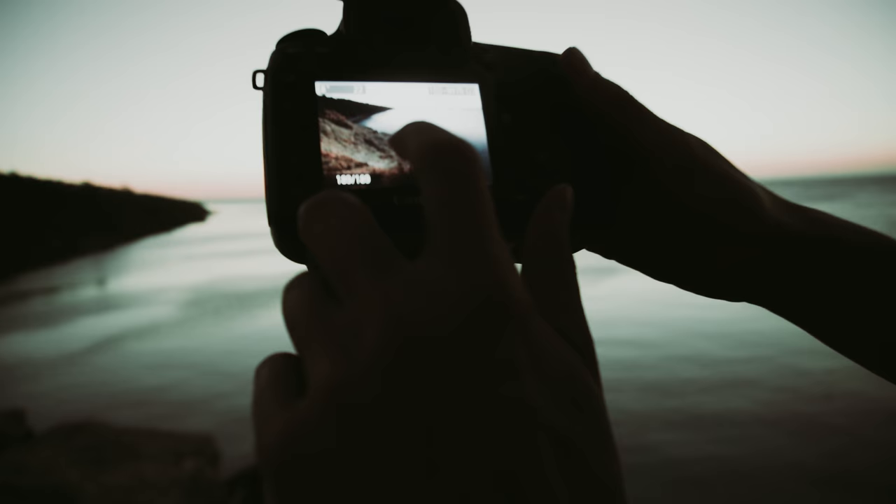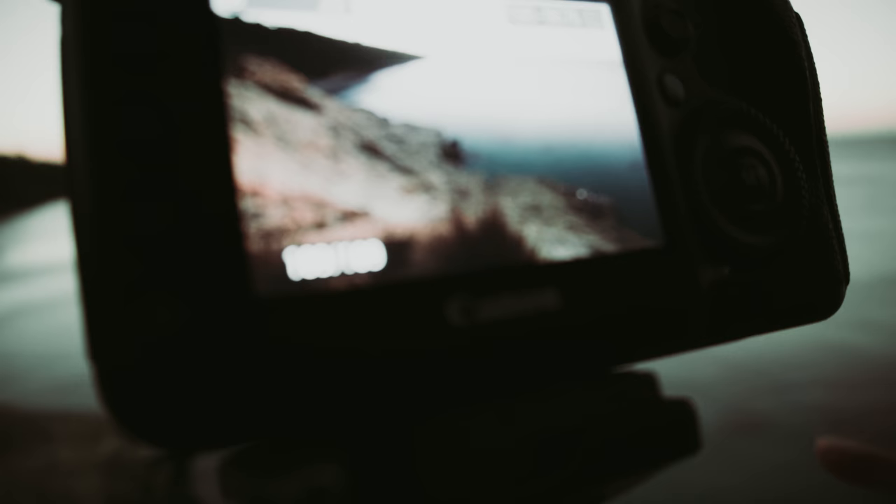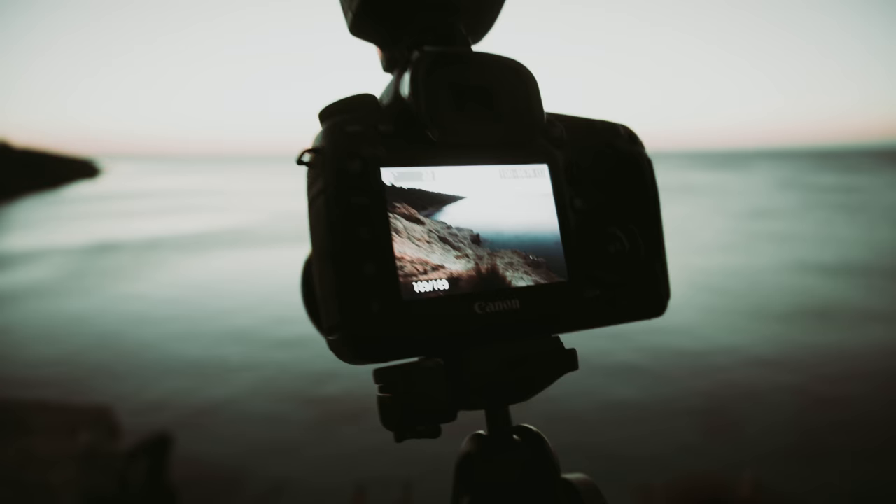I have no idea what this is going to look like on the computer, but it looks okay on the back of the screen. What I'm trying to do is get one of the boys to sit here and sit still enough for an 8-second exposure to work. I've never done it before — I don't know how people do these photos or if they blend a couple of different frames — but if it works, I think it'll be really cool.